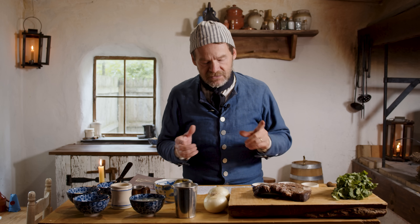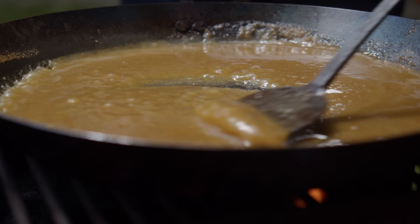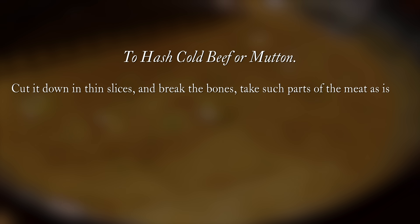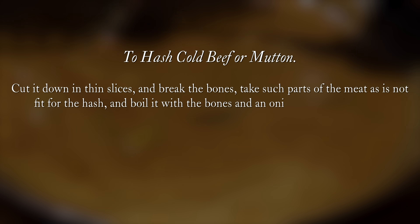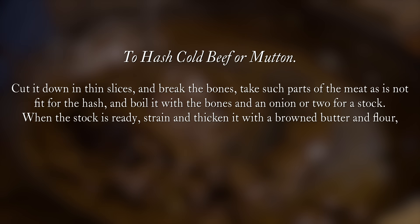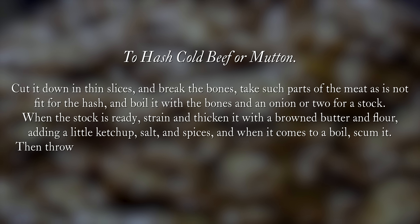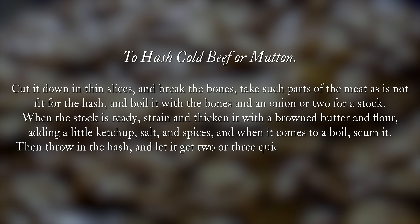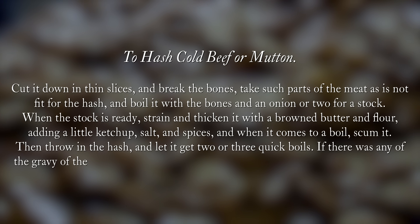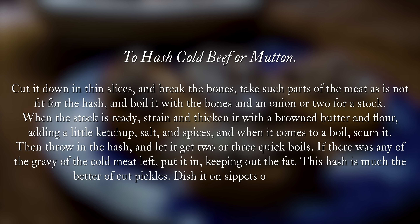Let me read to you the recipe from 1804, which is the best kind of balanced recipe for this cold beef hash. "To hash cold beef or mutton: cut it down in thin slices and break the bones; take such parts of the meat as is not fit for the hash and boil it with the bones and an onion or two for stock. When the stock is ready, strain, thicken it with browned butter and flour, add a little ketchup, salt, and spices; when it comes to a boil, scum it, then throw in the hash and let it get two or three quick boils. If there was any gravy of the cold meat left, put it in, keeping out the fat."